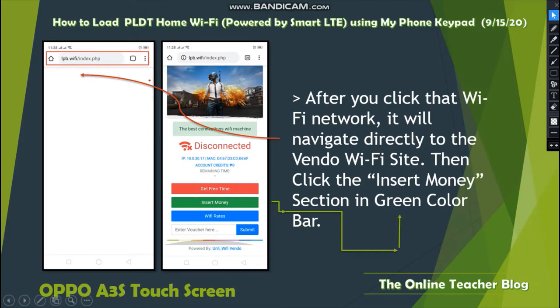After clicking the Wi-Fi network, it will navigate directly to the vendo Wi-Fi site. Click the Insert Money section shown in green color. This is the URL you'll see, and the green Insert Money button is what you need to click so that the vendo will activate it.